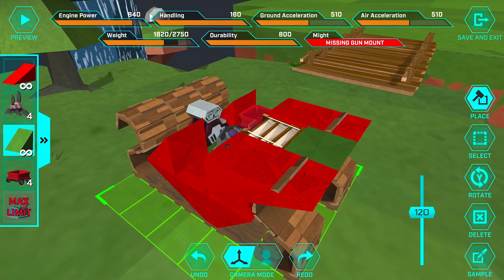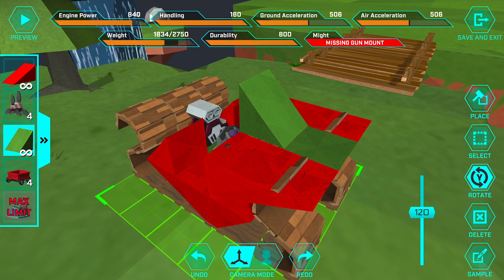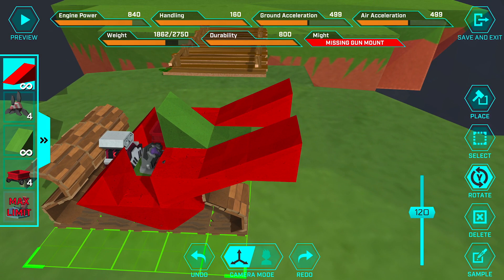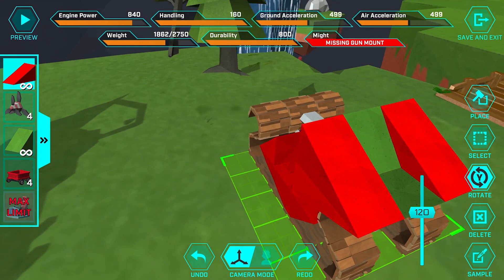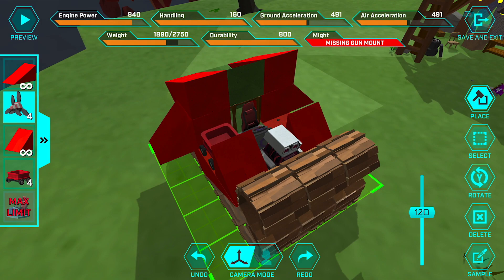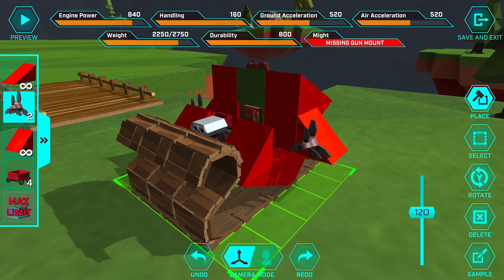Moving up top, we'll put another green ramp here, rotate it around so it's facing like this, and then the long red ones — place them out here and rotate them in so that they sort of have that aerodynamic look. On either side we're going to put a small red ramp, and then on top of that a couple of propellers. And there you have it — there is our flying sled!